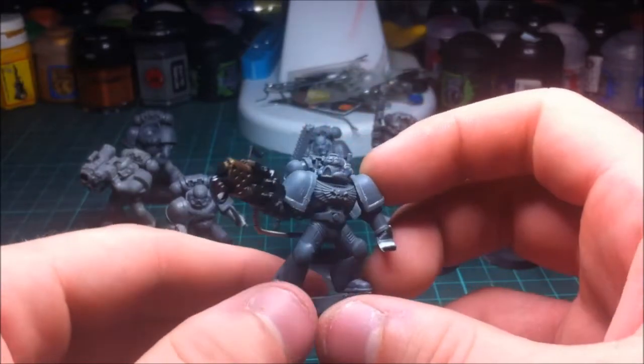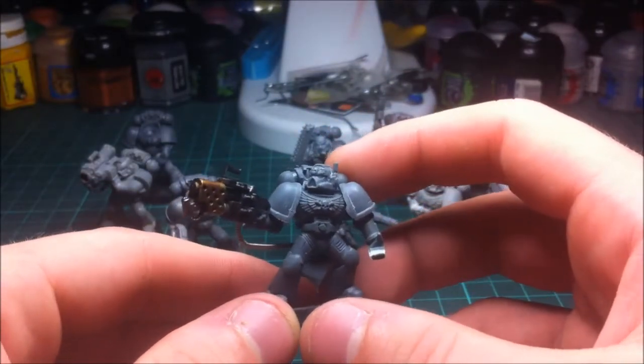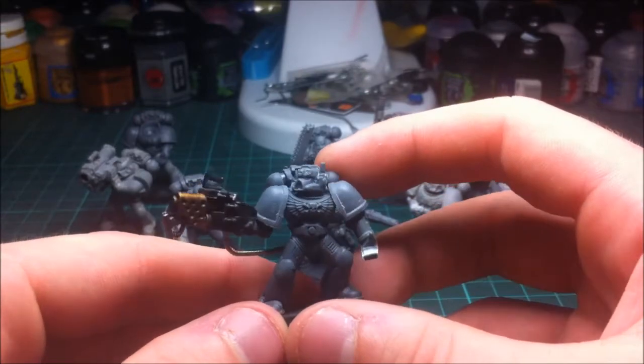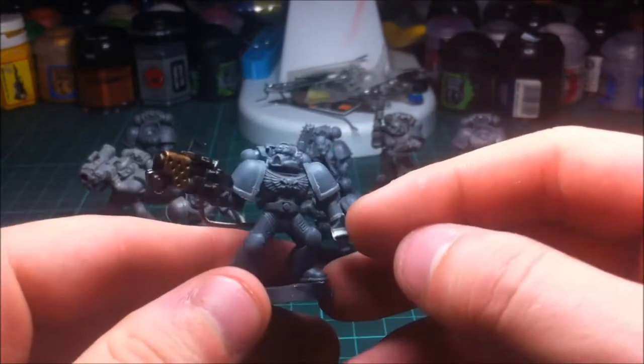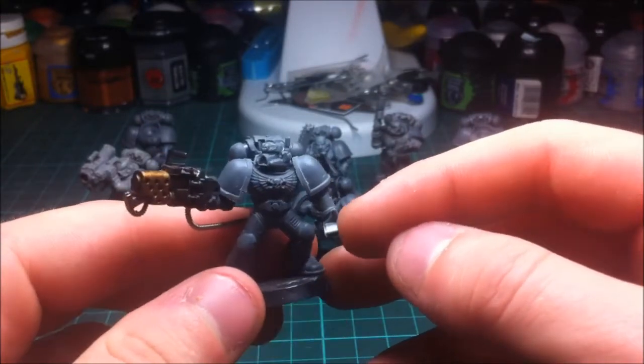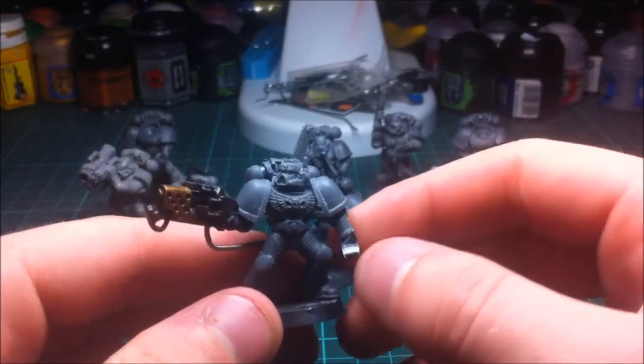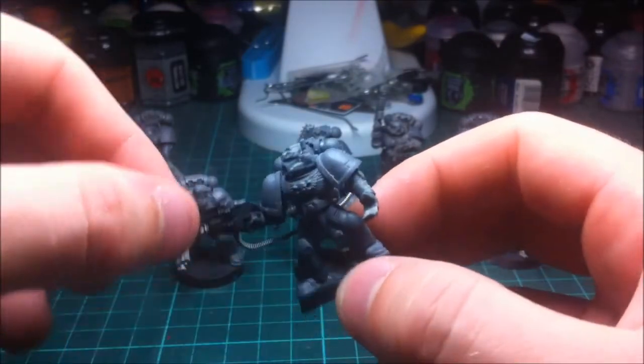I'll be doing some videos about that in the future as well — there are loads of little tips and things I use that other people might find helpful. I'm going to be putting a grenade or maybe an auspex in this hand — I'm not too sure yet. Let me know what you think I should put in the hand. There is already an auspex-wielding marine in this squad so it probably won't be that, but let me know either way. So that's the flamer.